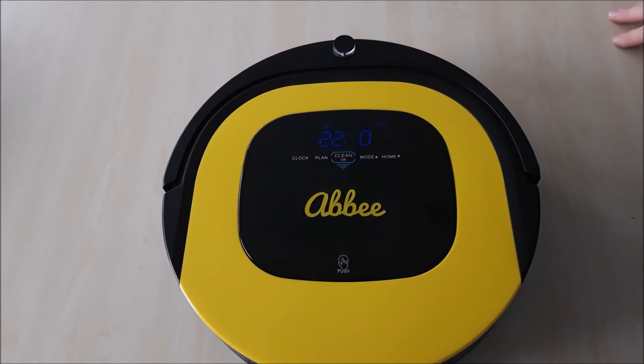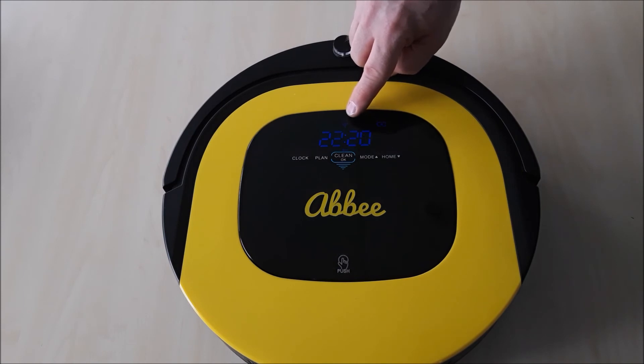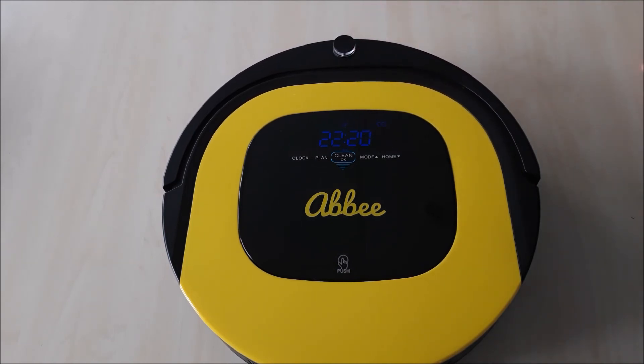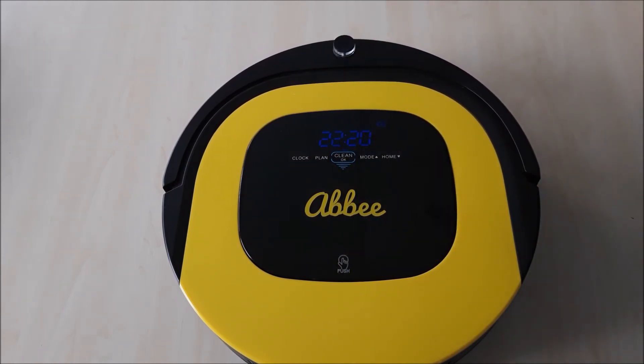The third mode: if we press the mode button a third time, there's a small circle with three arrows — this is the deep clean spot mode. When we press the clean button, the robot will spiral outward to approximately one and a half meters, then spiral back in to its original starting point. During this process it will double the vacuum strength, giving a deep clean of a specific one and a half meter diameter circle. Again, when the robot is picked up or charged, it will default back to auto mode and you can simply press the clean button for normal cleaning.